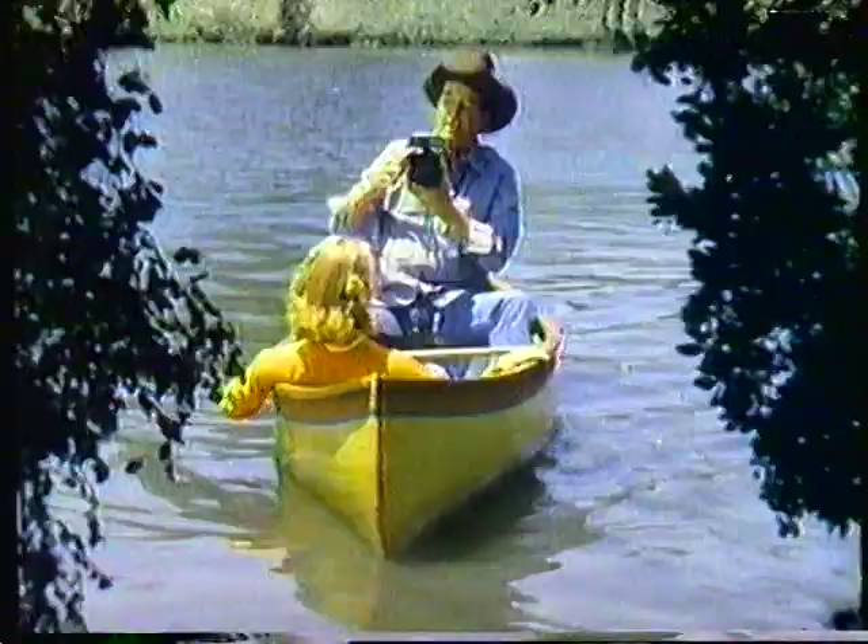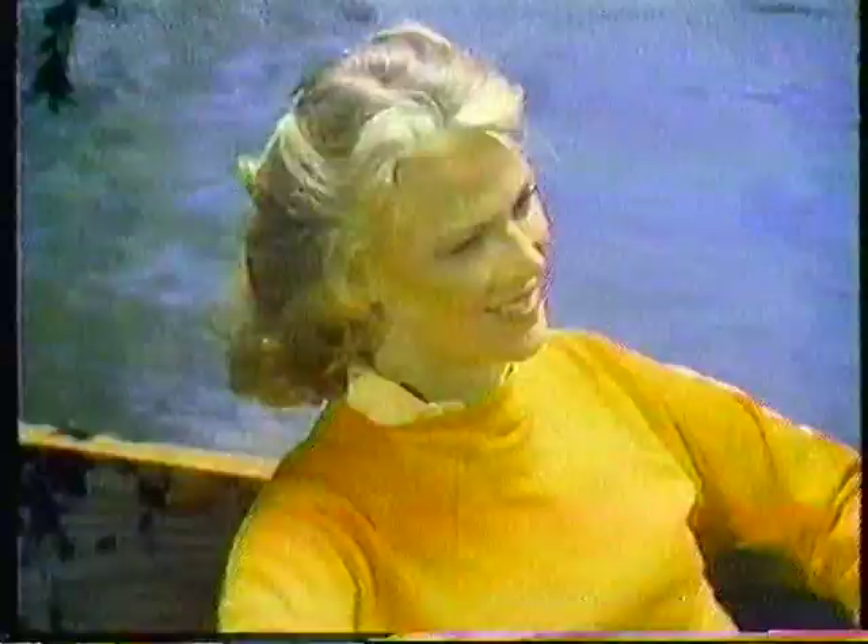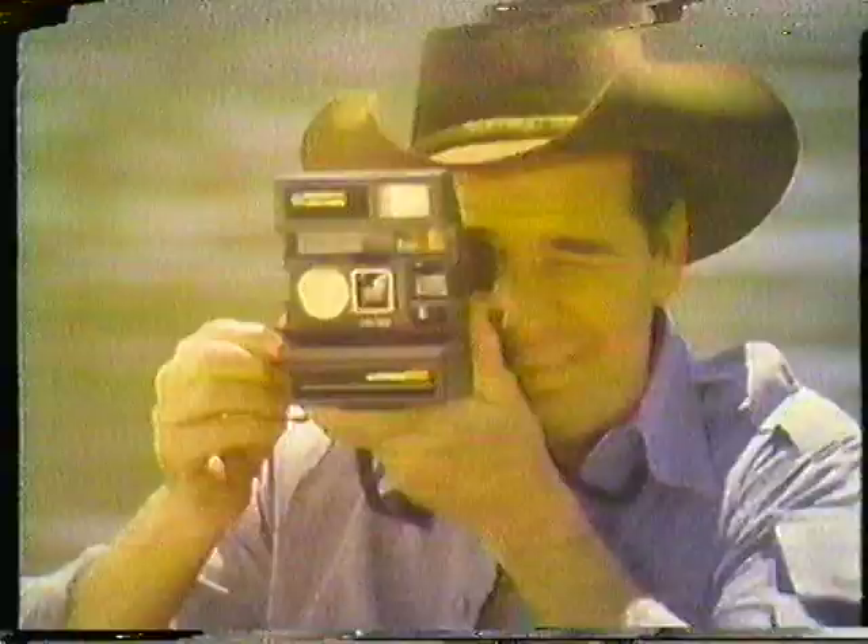Polaroid Sun camera is a new system with a piece of the sun inside. It can turn bad light into good pictures. What's wrong with that, son? It's never where you want it. Like now.